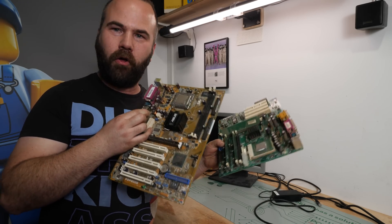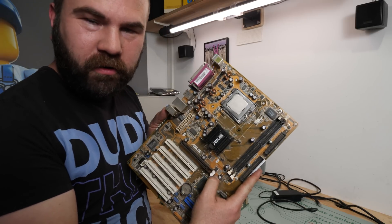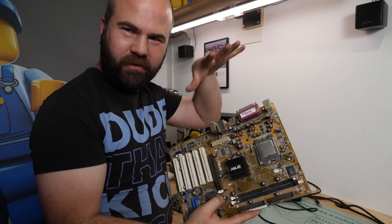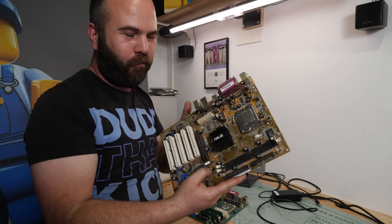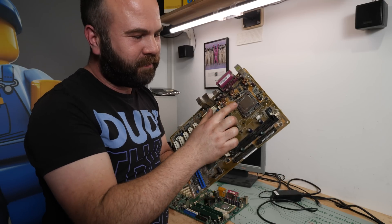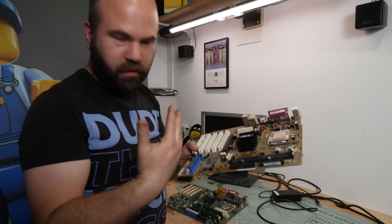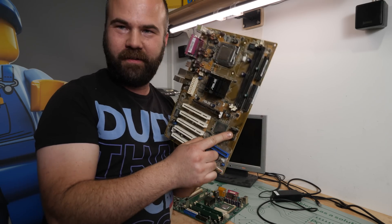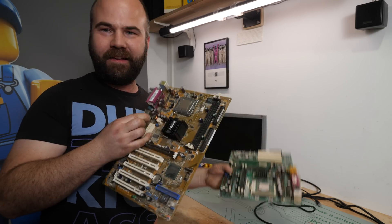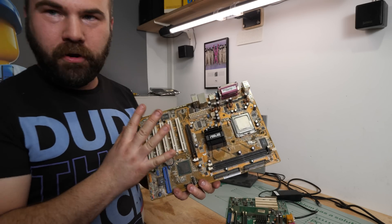Both motherboards have some small issues — one has a bigger issue. First, the socket 775 motherboard. If you want details and layouts, check my other Pentium 4 video. This is basically a Celeron D with two memory banks, HTTP, and SATA — that's the only special thing on this motherboard.